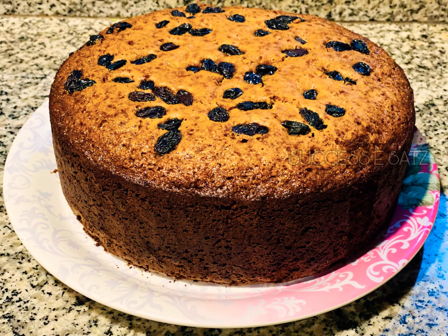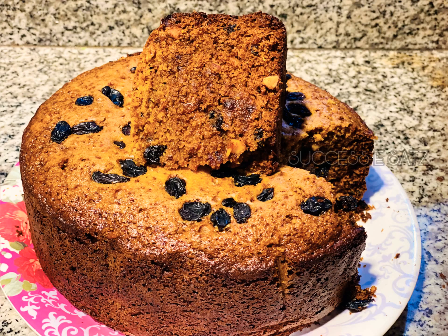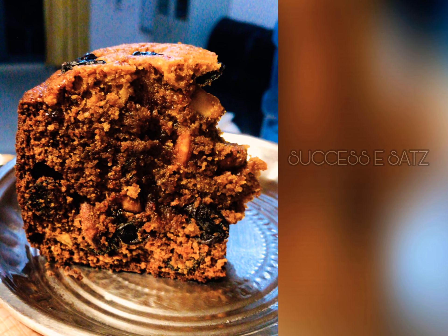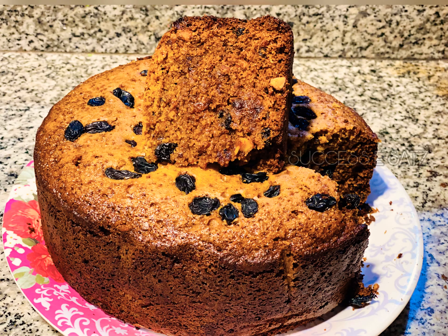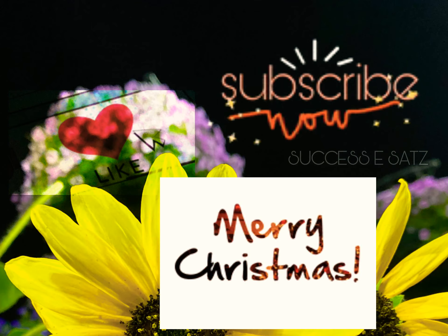If you don't bake it, it is so great for Christmas. I wish you all a very happy Christmas and a Happy New Year. For Christmas and New Year, we will celebrate with a sweet, full dessert. If you enjoyed this video, always leave your likes for me. Don't forget to subscribe to my channel and leave your comments and feedback in the comment box. Stay tuned, keep watching my channel. This is Satya saying bye, bye!